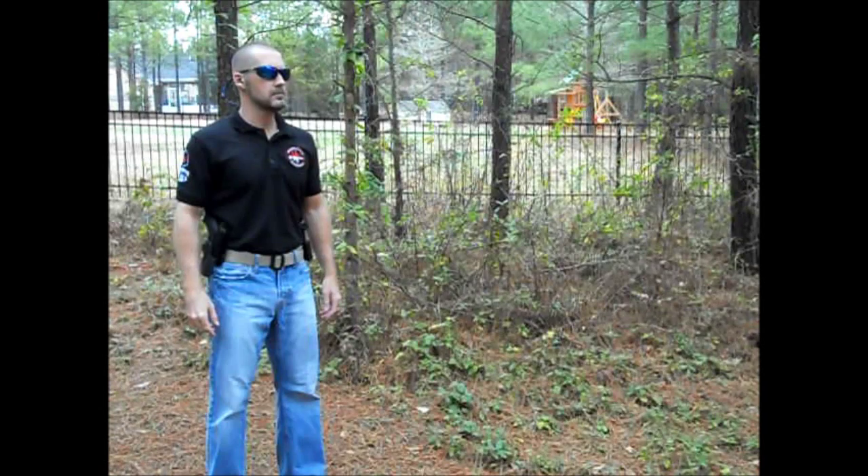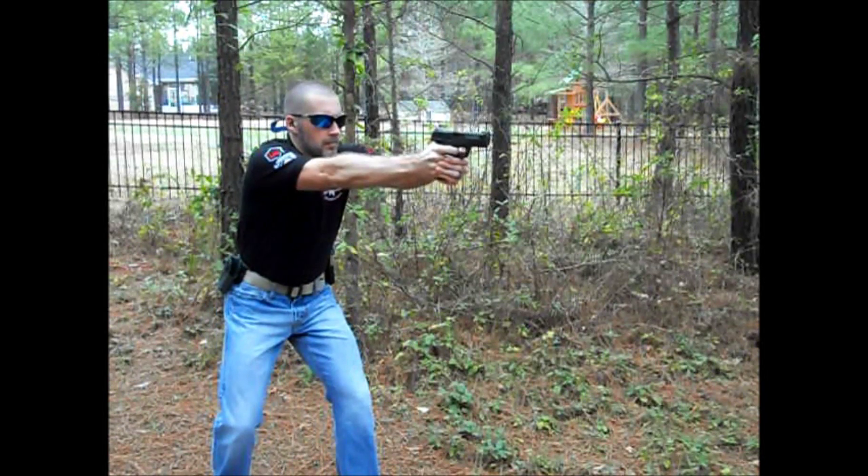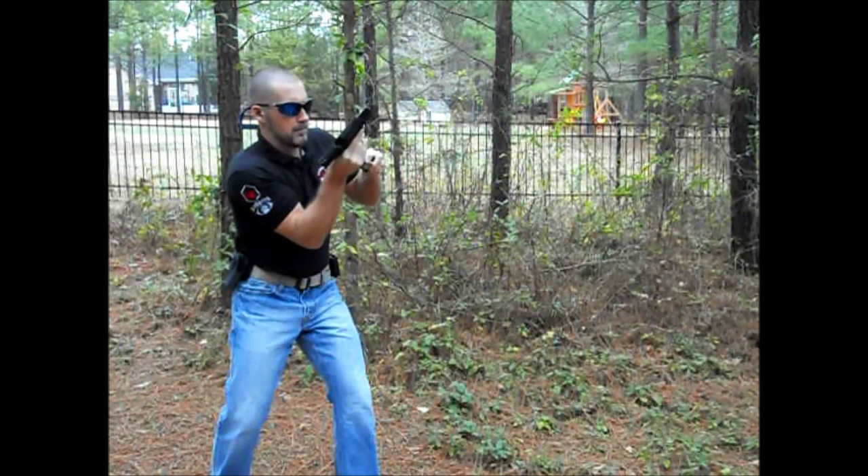A lot of people do not agree with doing tactical reloads. Tactical reloads are done when there is a lull in a gunfight and you want to make sure you top your pistol back up to full capacity. They are done when there is time and opportunity, and not when you run dry. You want to speed load when you run dry.